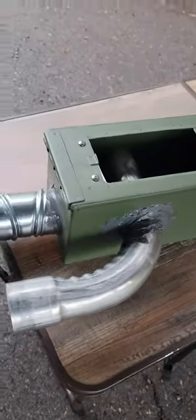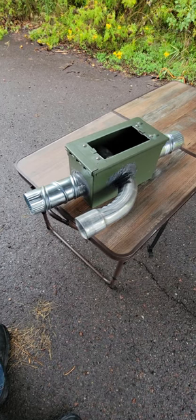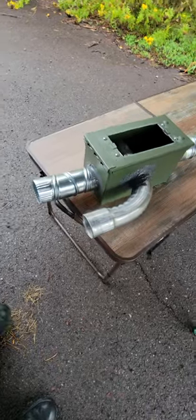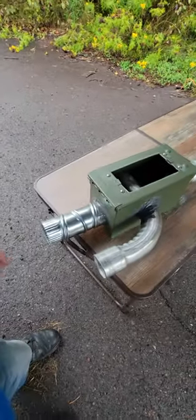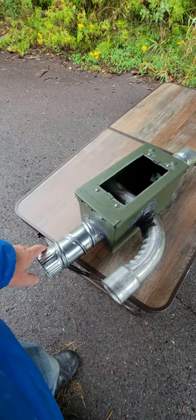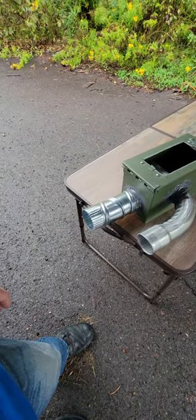Hey, this is Steve with Outdoor Nuggets. I saw this idea — a guy made a similar version of a tent heater like this one out of an enamel box. One of the comments he made was that his inlet and outlet for the air for the furnace inside was not big enough, so he could only burn four candles — five candles would actually go out because there wasn't enough oxygen supporting the burn.